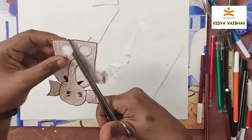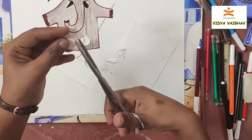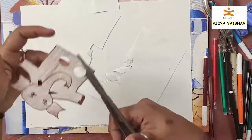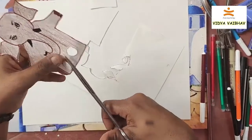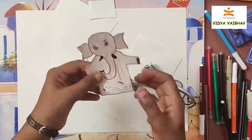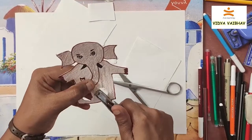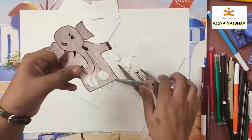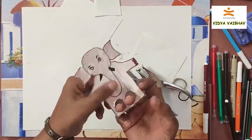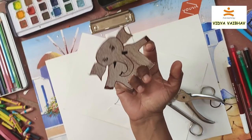To cut the circle, you can use this method or use a punching tool, and then cut it like this. You should insert your fingers as like legs and work it. Hope you like this — we'll see you in the next video, thank you!